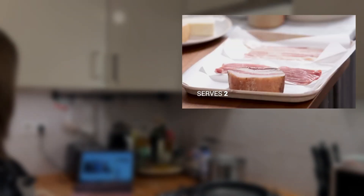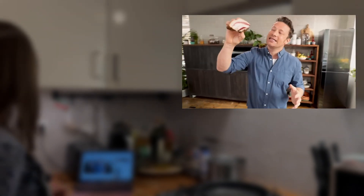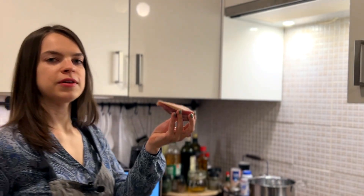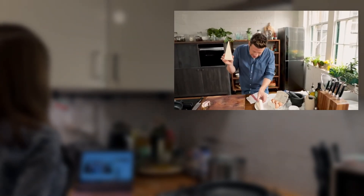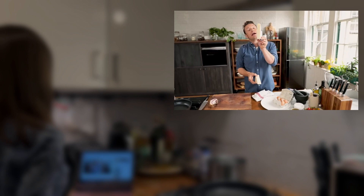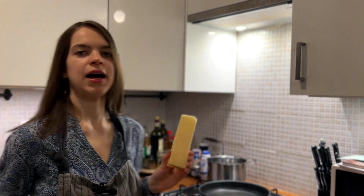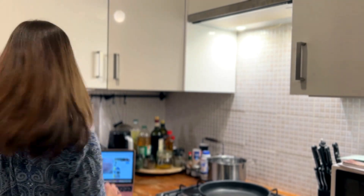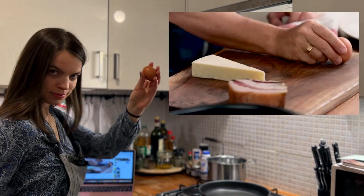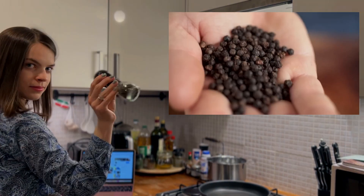All right, we can start. So first up guys, you only need five ingredients: guanciale — this is the cured cheek of pork. I have a nice cheek of pork, as Jamie recommends. Then most people use parmesan, but actually the more classic is pecorino romano. Sheep's cheese, it's crumbly, it's salty. I also bought pecorino romano today at the market — it should be nice. Free range organic egg, pasta, black pepper.